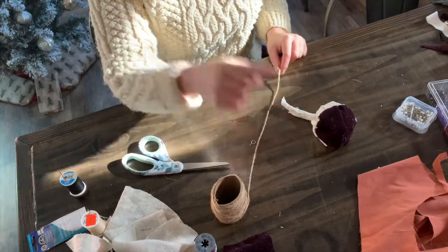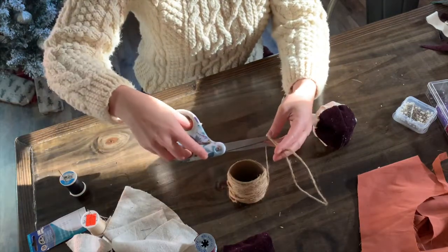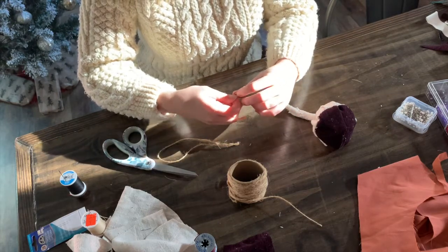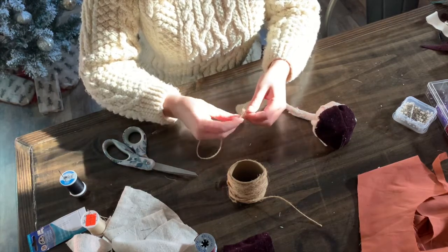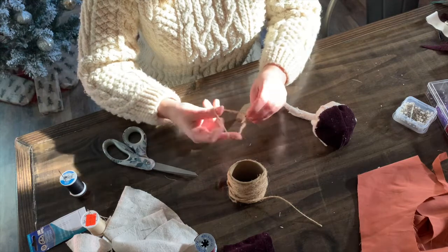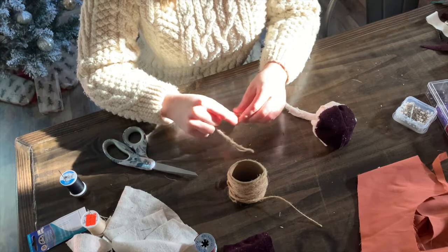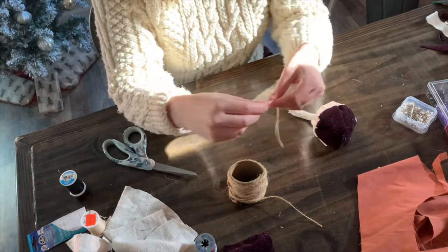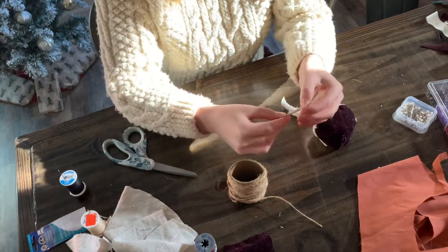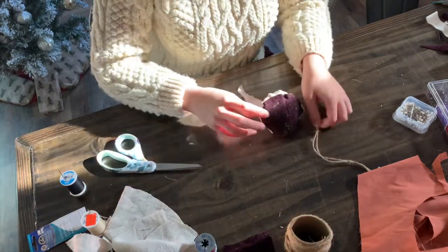I'm going to quickly cut the twine and tie it through the o-ring, making sure it's not falling apart. I'll do a little slip knot like that and then tie it up at the top so we have a little loop. Then I'm going to sew the loop to the top of the ornament, and after that we'll do our beadwork.